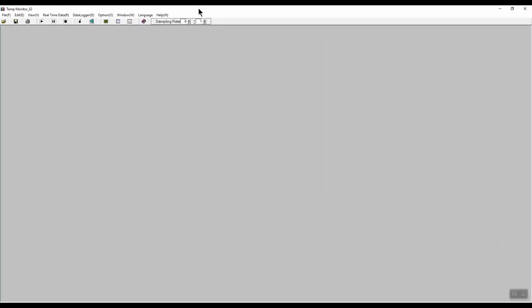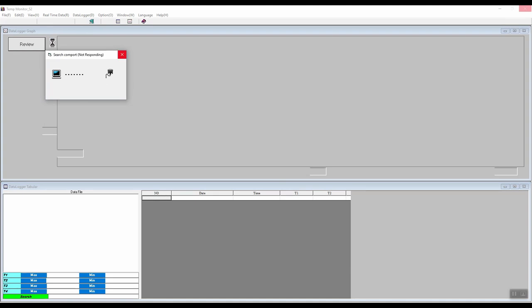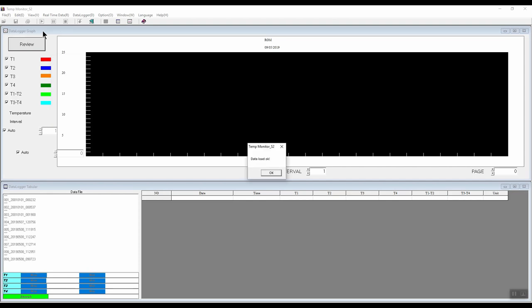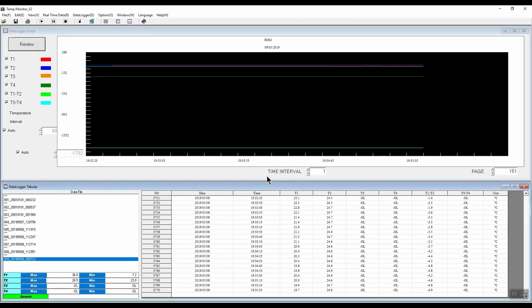We can now load the software. Let's expand this window. The first thing we need to do is ensure the data logger is set to auto mode for the connection. Go to options — make sure auto scan com port is highlighted and click OK. To download the data, go to data logger and click ON. This will communicate with the data logger to download the data, and this will take a while. Now the data has been downloaded, we click the OK button. We'll remove the channels we're not interested in, leaving T1 and T2 selected, then click on the review button.